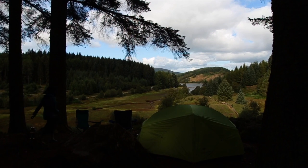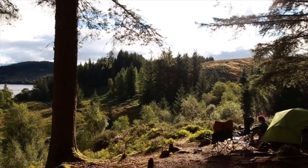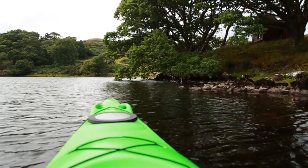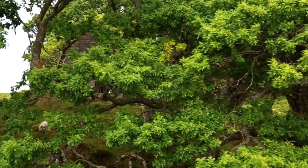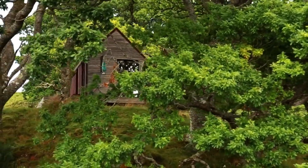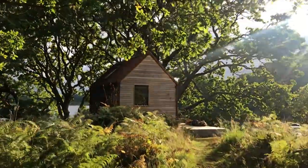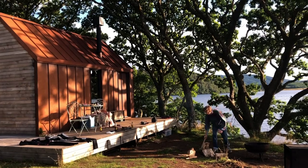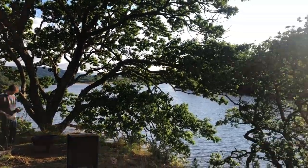One of our favourite places to go on a road trip to has to be Scotland. A couple of years ago, we stayed in potentially one of the most magical places ever. Hidden away on the shores of Loch Nell is this tiny off-grid cabin. There's no other word to describe this place than magical. I think the Scottish wilderness is just one of the most inspiring places for us.